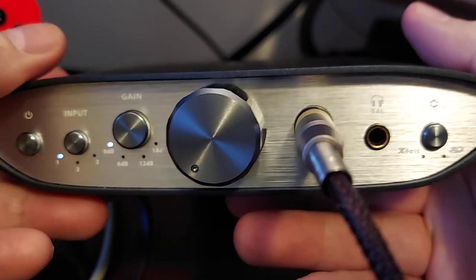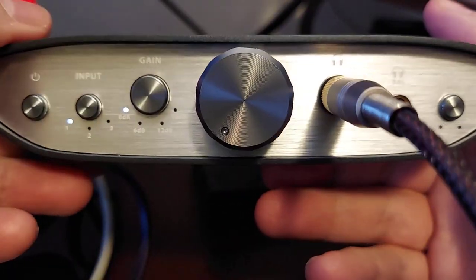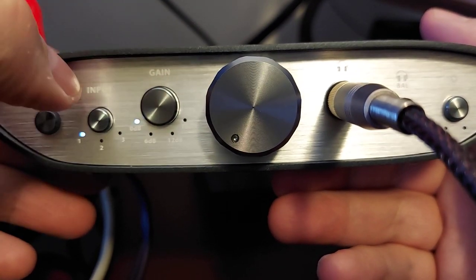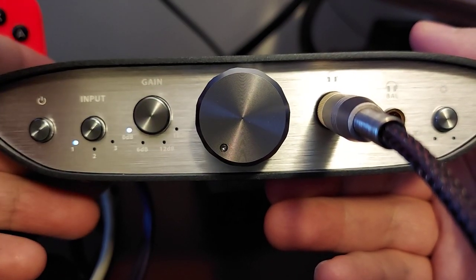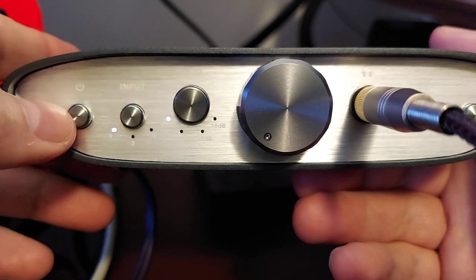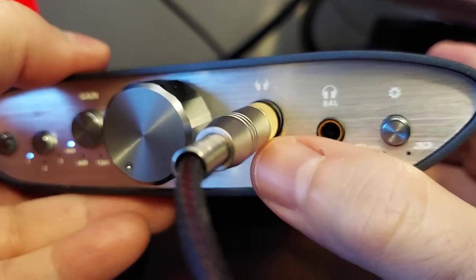Here we have the Zen CAN, which is the headphone amplifier, and this thing has four levels of gain — which is amazing. Four, not just two, not just high and low. The most I've had before is high, low, and medium; I've never actually had four settings. You have three different inputs on this, and your power on and off.